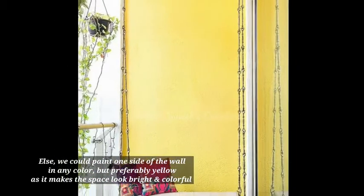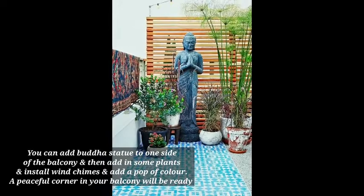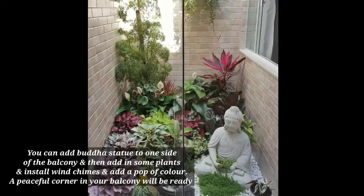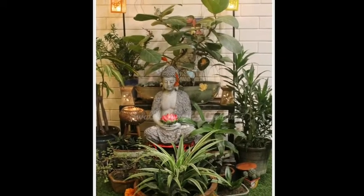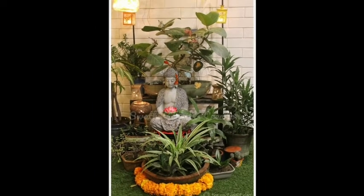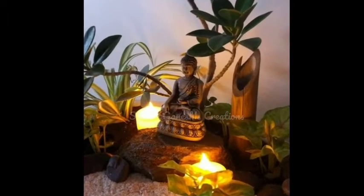Preferably use yellow tones so the balcony will look bright and colorful. The next step is to make a Zen corner in your balcony — place a Buddha statue along with some plants, and you can install wind chimes. Adding a little color and decor makes the balcony look very beautiful and peaceful.